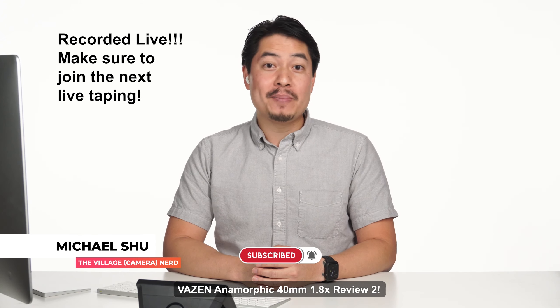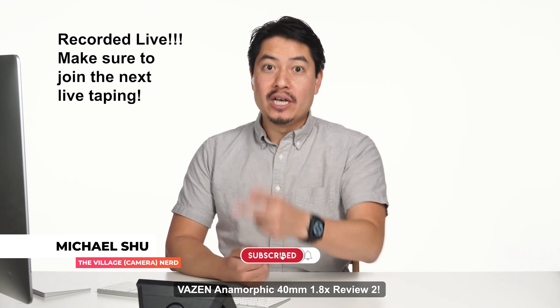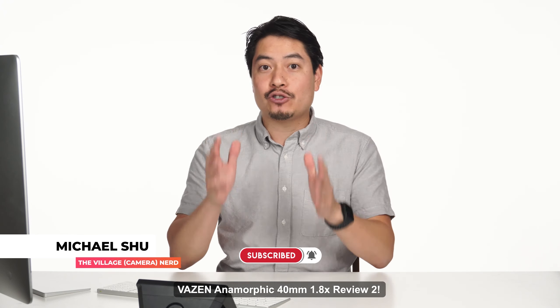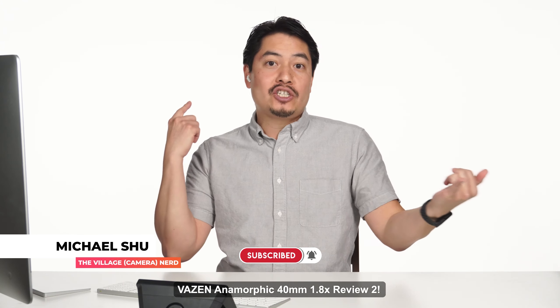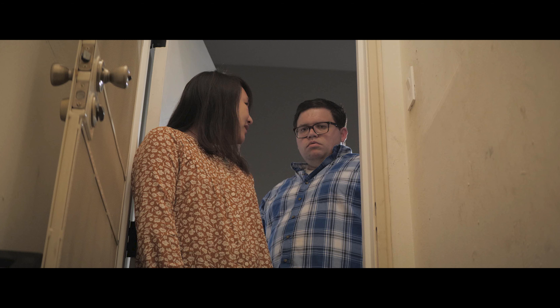Hi everybody, welcome to the Vazen 40mm 1.8x Anamorphic Review Part 2. This time we are going to be looking at actual practical tests. I personally shot a few tests out in the open, and Marcus actually shot a short film with actors.